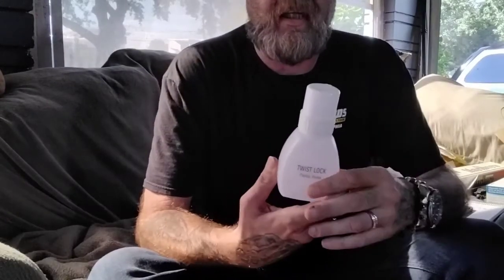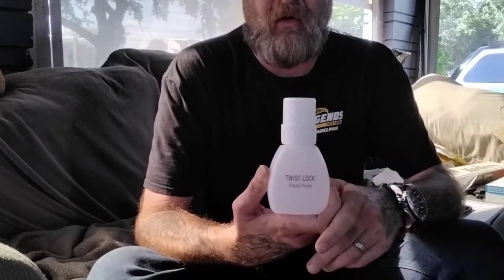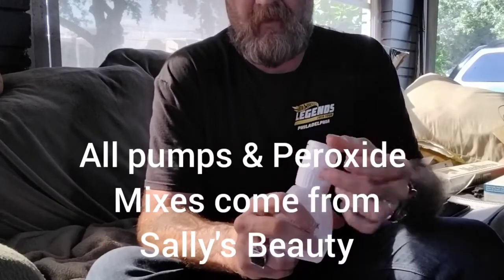I was dipping simple makeup remover pads — the little round pads you could steal from your wife or your girlfriend — into the solution with my gloves on. But then I just said to heck with it. While I was at Sally's, I bought a plastic pump. I just pour the mixture in here, and then when I need it, I just pump it onto the makeup remover pad and I'm ready to rock and roll. You twist it to unlock it and then it just pumps. You can get the peroxide mix all from Sally's Beauty — they're usually in your small strip centers, small strip malls.